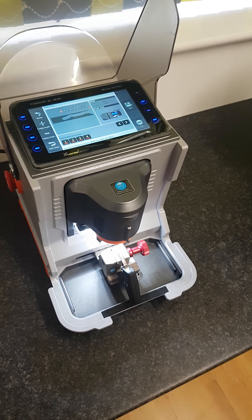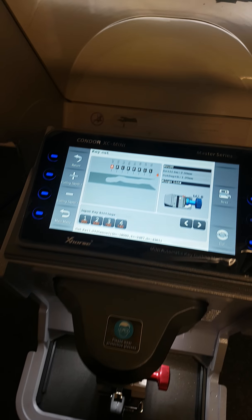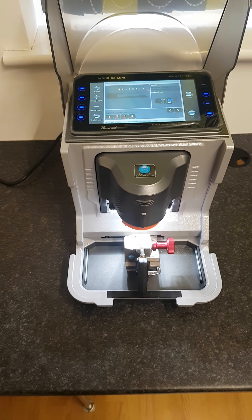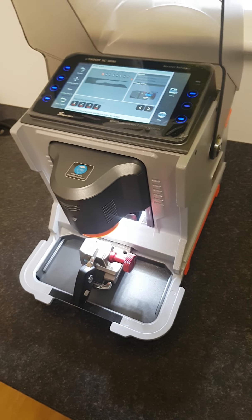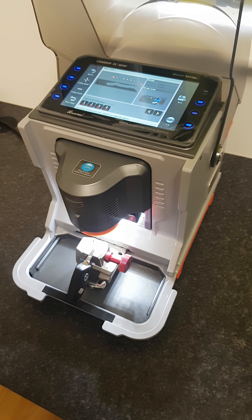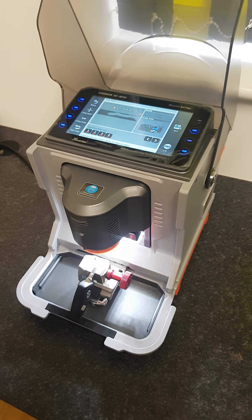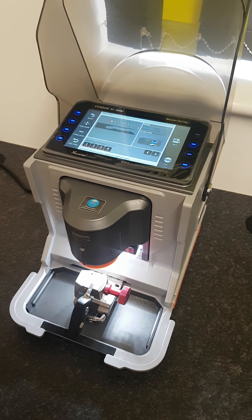Hi guys, just doing a quick review on the Kondor XC Mini Master Series key cutting machine. We're going to make some more videos about this key cutting machine. It's the latest key cutting machine that we're recommending as the go-to tool for your key cutting. It's available in our shop — we stock this in the UK and offer full support, parts, and training on how to use it.